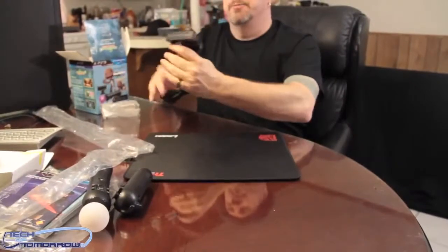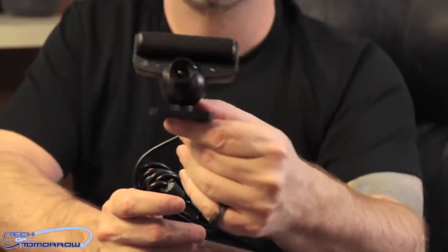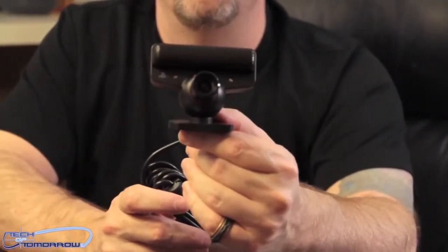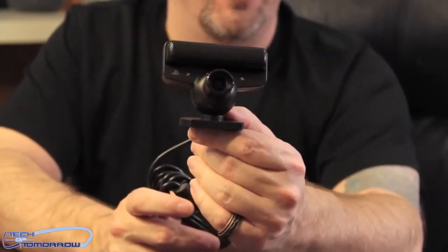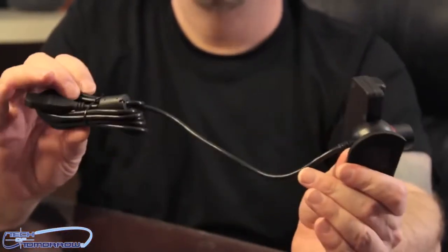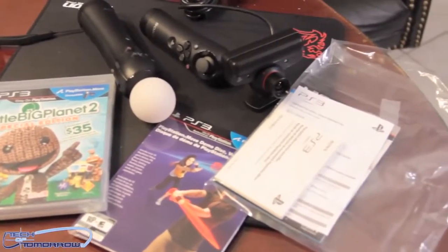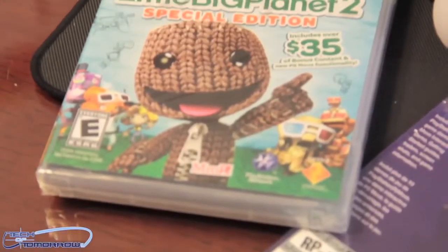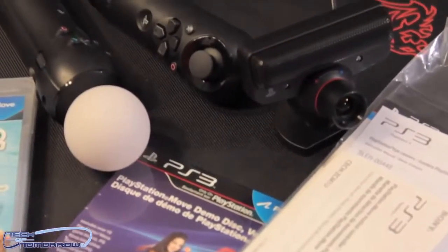Last but not least, we have the camera right here. Now, they tell you that you just need to set the camera up on top of your TV — I got to tell you, it don't work. I actually had to go out and buy another $14 product to actually use the camera, which mounts it on top of my TV and the cable is long enough to reach down into my PlayStation 3. So this is basically all the content folks — the games, the controllers, the camera, all the information for setup. All good to go.